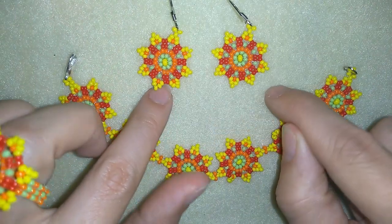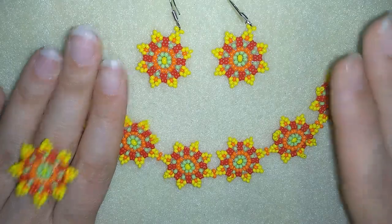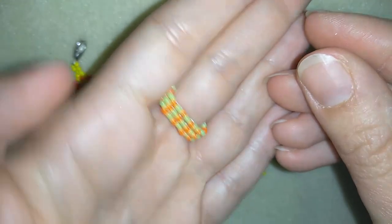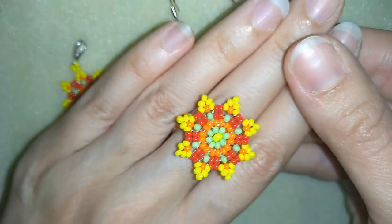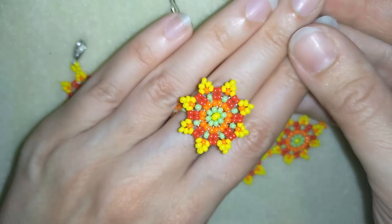First, I show you a tutorial for earrings. Then, I show you for a bracelet. And in this video, I want to show you this beautiful ring. And in this way, you could make a great match and a great set for a present or for yourself.